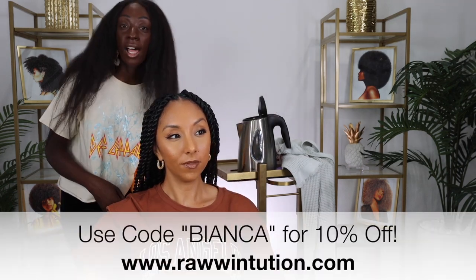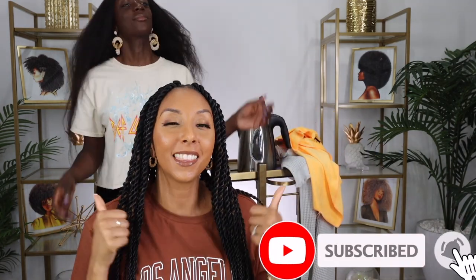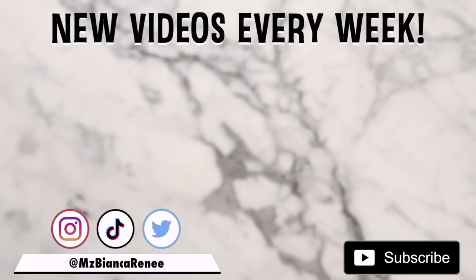This is the finished look — it's so cute! I love it! How do you book Kamara? You can book at rawintuition.com — R-A-W intuition dot com — and you'll be able to see more photos of her work and book online. If you guys go to Kamara, make sure you tag me so I can see. Here's the finished result — so cute, perfect length. If you enjoyed this video, make sure to give us a thumbs up and subscribe. You can follow me on Instagram at MsBiancaRenee, and Kamara's Instagram is Raw Intuition. We'll see you guys next time. Thanks for watching Bianca Renee Today. Bye!